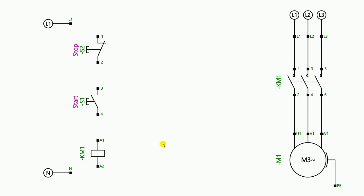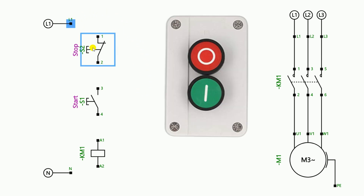To run the conveyor belt, a motor will be used. To provide power supply to the motor, I told him to use a contactor, and the wiring of the contactor will be done accordingly. To start and stop this contactor, I told him to make a control circuit diagram. In this control circuit diagram he had to take the phase supply and connect it directly to the stop push button.